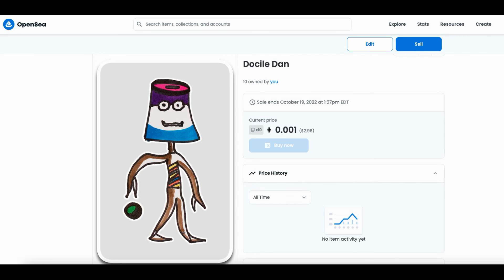Now he's on OpenSea — Docile Dan, there he is. If you hate this NFT, just hit the subscribe button. If you love it, just hit the subscribe button. I do not care for him — he is my least favorite out of everything I've done. But you know what, I still had fun making him. Subscribe, see you next time.